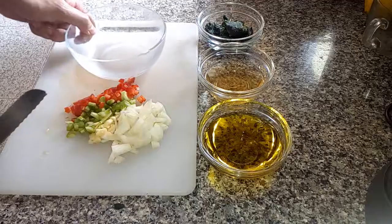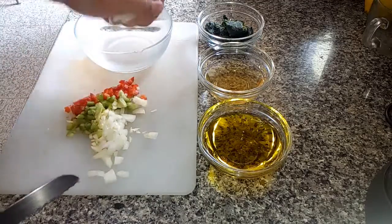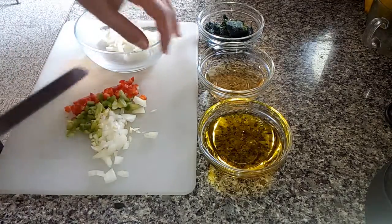Mix everything in the bowl and add the parsley, the olive oil and the vinegar. If you like a more acid taste you can add more vinegar.